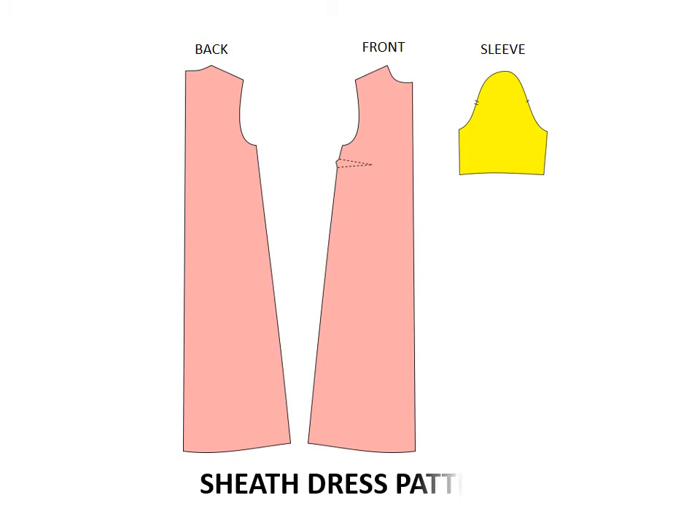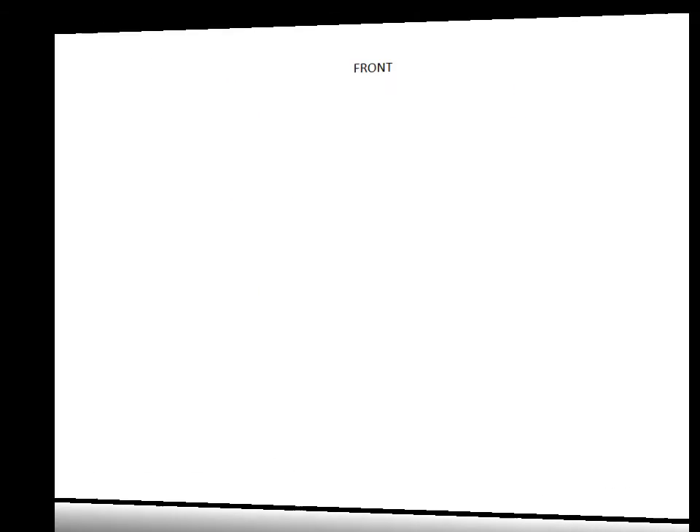You'll start with a sheath dress pattern similar to the one shown. Follow this illustration on how to draft the front and back.